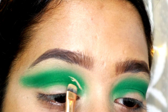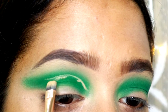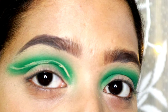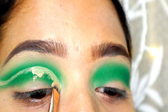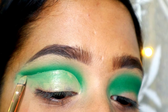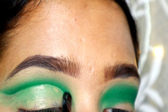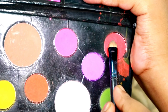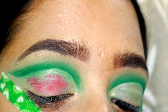Now I will cut the crease. I will blend it in a little bit. Now I will use a small flat shader brush to cut and define the crease. I will define the crease using a red shade — this is a matte red shade.